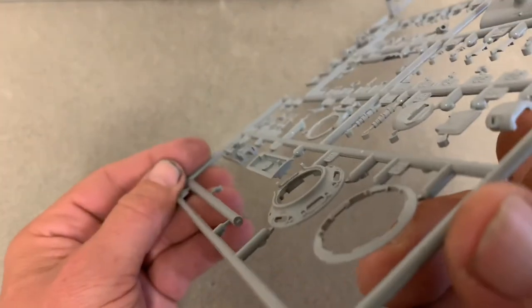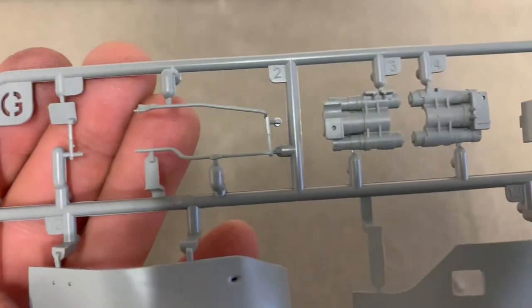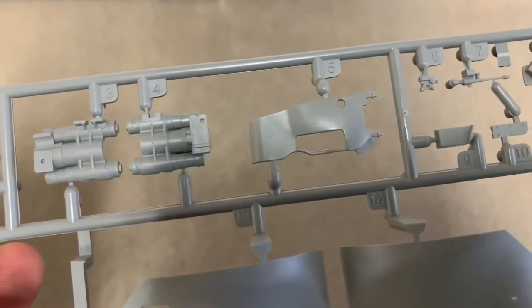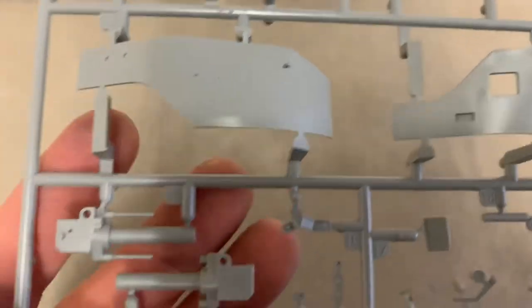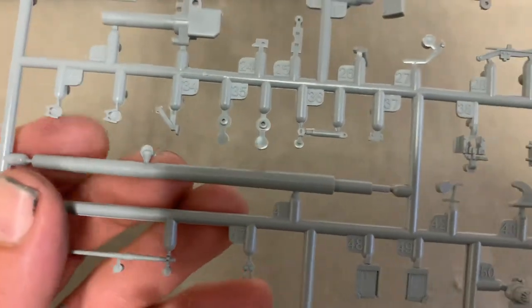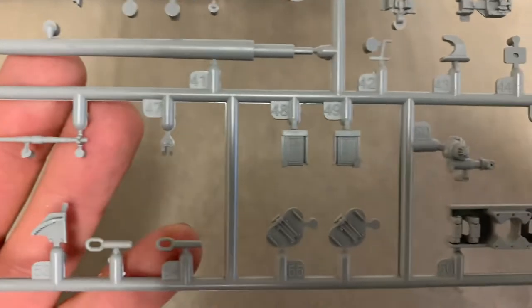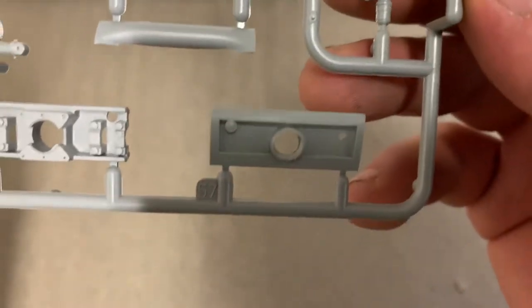Here's the barrel — part of it anyway. Sprue G. Now we're getting into turret parts and gun parts. Nice texture on those. Another barrel. Options guys — options are good. Details though, there's so many of them and they're so nice.